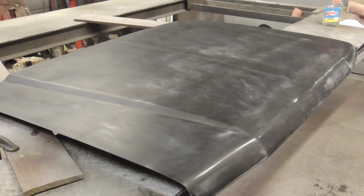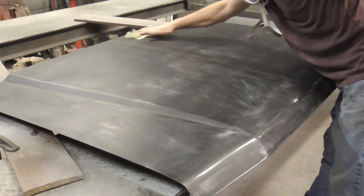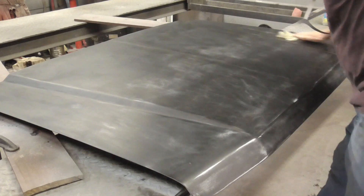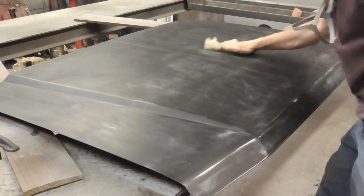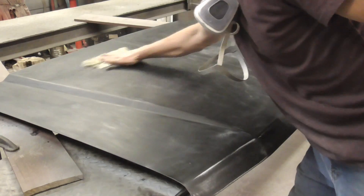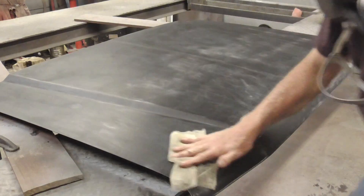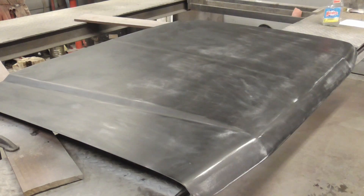After gently wet sanding and blowing it dry, we can hit it with a tack cloth just to make sure there's no dust, and go ahead with our painting again.